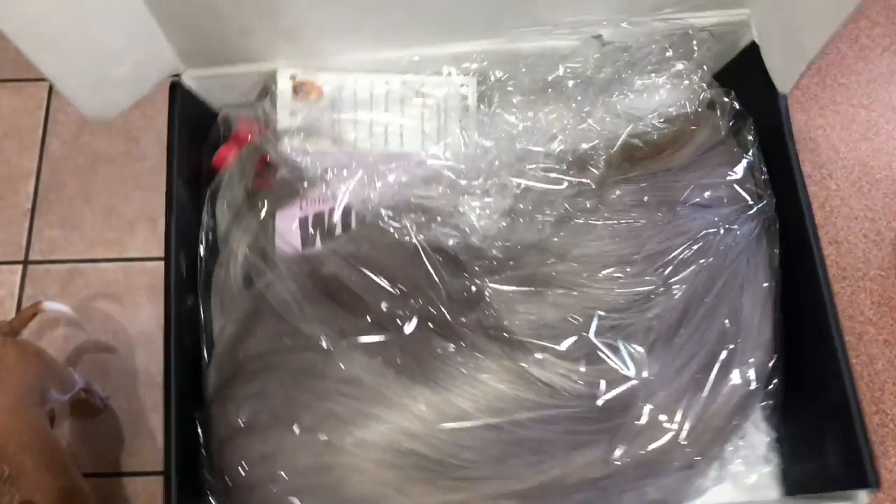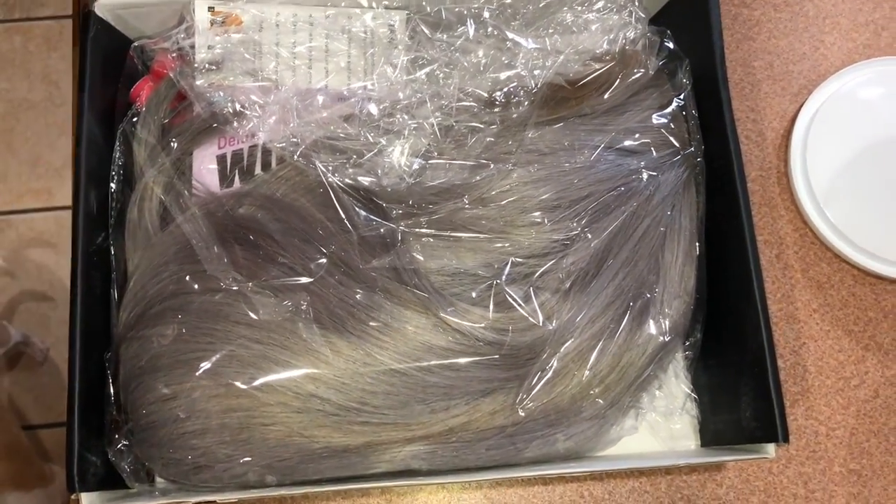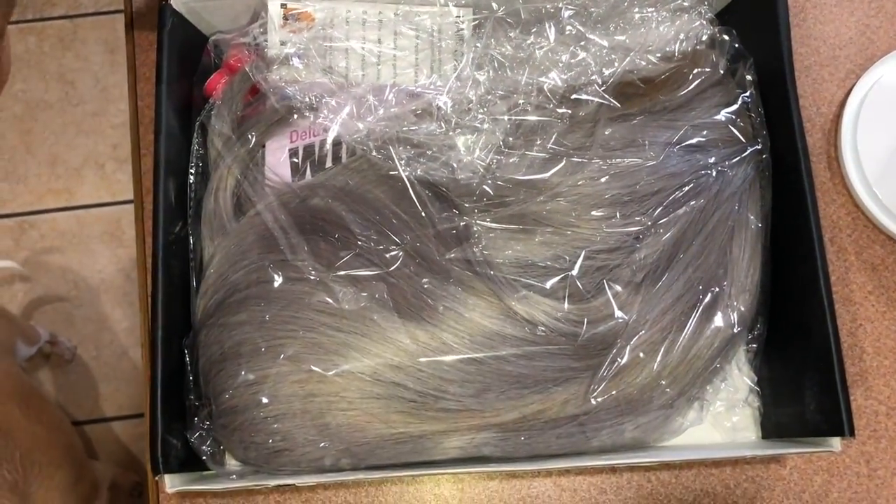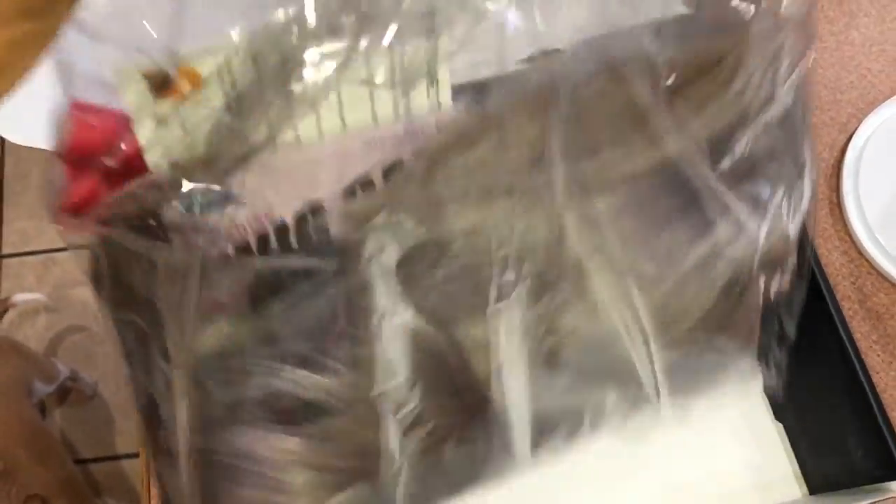So it came in a box like this. It says YouGlam hair product and has the YouGlam website and everything. When I opened it, it was just like this with the wig in there. And it has some flexi rods. Y'all, I swear this is like the third time they sent me some flexi rods — I got a pack of flexi rods now because each time they send me like four flexi rods. But I think that's so cool because these flexi rods are big and really sturdy. These are good flexi rods — these ain't the ones you get from the dollar store.